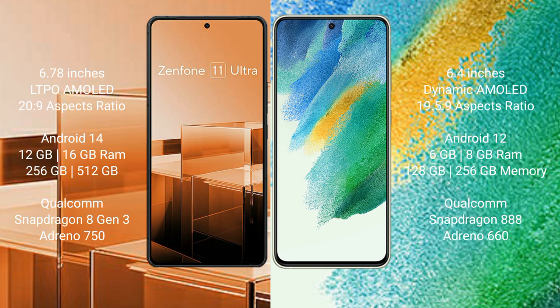The Asus Zenfone 11 Ultra comes with 12GB or 16GB RAM, 256GB internal storage, a Qualcomm Snapdragon 8 Gen 3 processor, and Adreno GPU (NGP Antinous N50). The Samsung Galaxy S21 FE comes with 6GB or 8GB RAM, 128GB or 256GB internal storage, a Qualcomm Snapdragon 888 processor, and Adreno GPU (NGP Antinous N660).